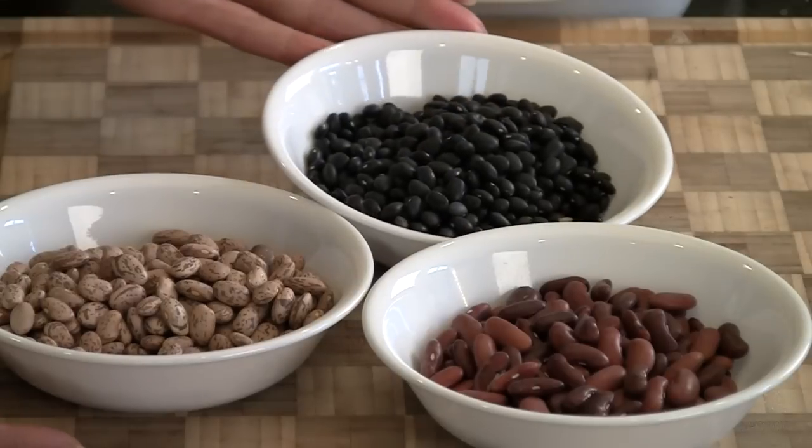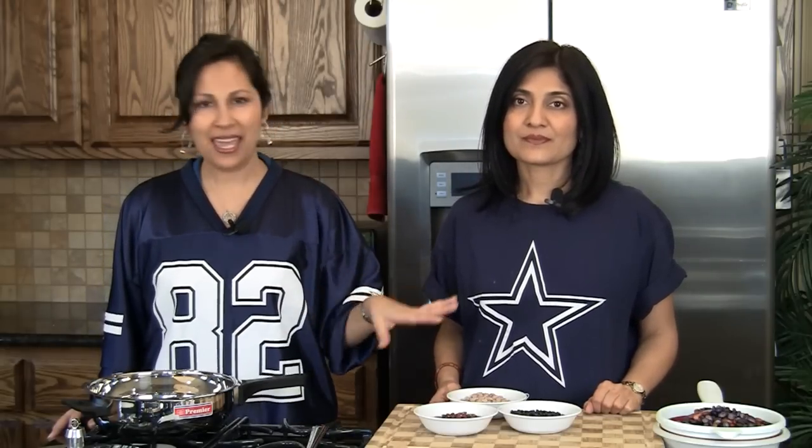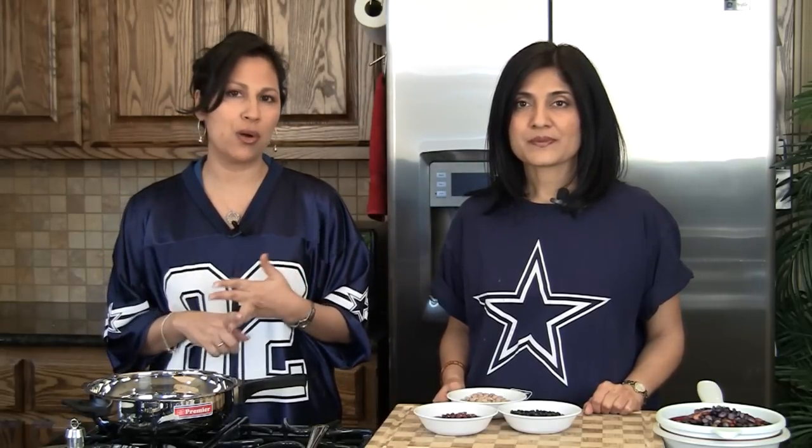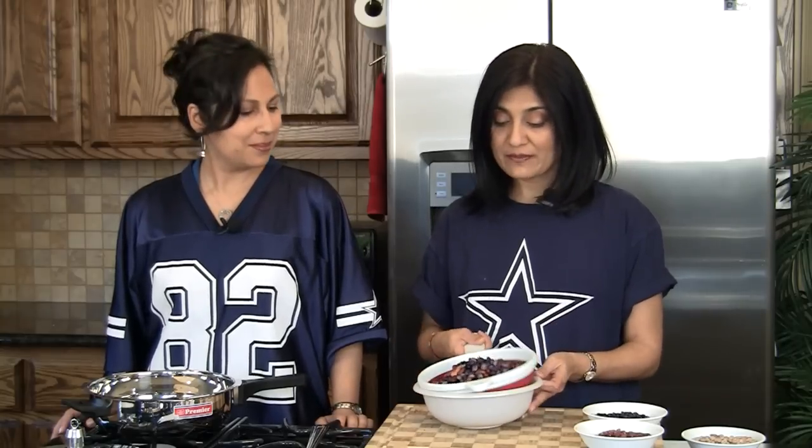The base of our vegetarian chili is of course beans, and we're using three different types of beans today. We have some black beans, kidney beans, and pinto beans. If you can't find some of these, you can substitute any of them — you can use just one bean or replace it with garbanzo beans, black-eyed peas, or basically any bigger bean. All of these beans we had washed and soaked overnight. Today we rinsed and drained them, so they're nice and dry.